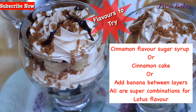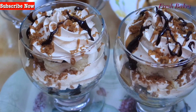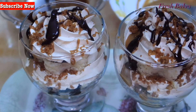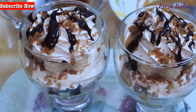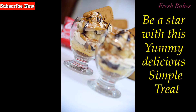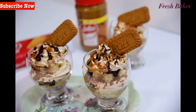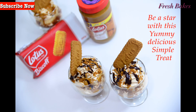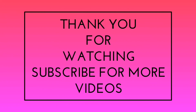Try it and share your feedback with your friends. Please share the video and don't forget to subscribe to the channel. See you next time!